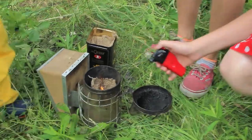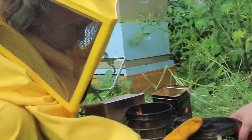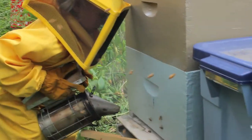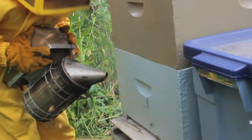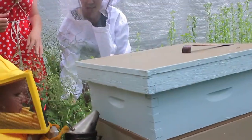Wait till it gets a little bit of a fire on there. I'm smoking the beehive so that they know that we're coming. Okay, that's lots — and a little bit at the top. Good. Now let's open it up.